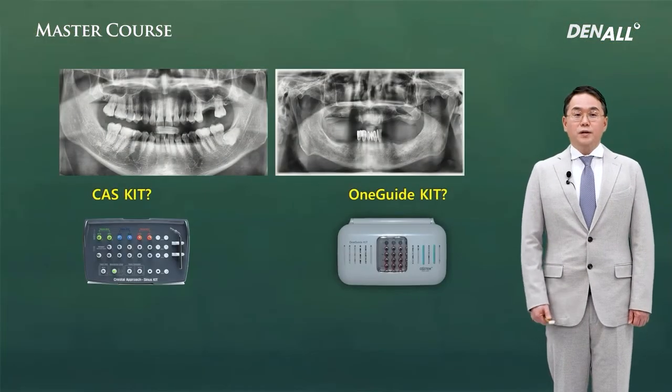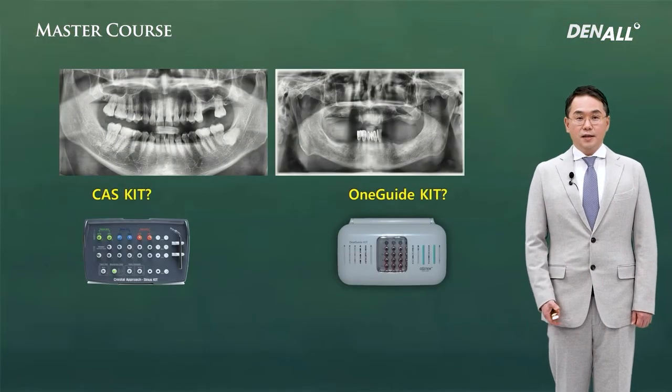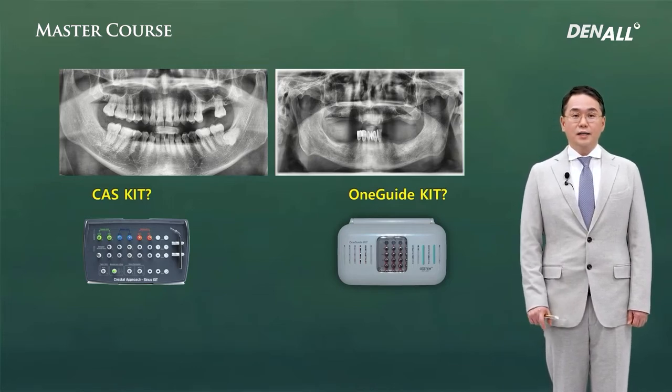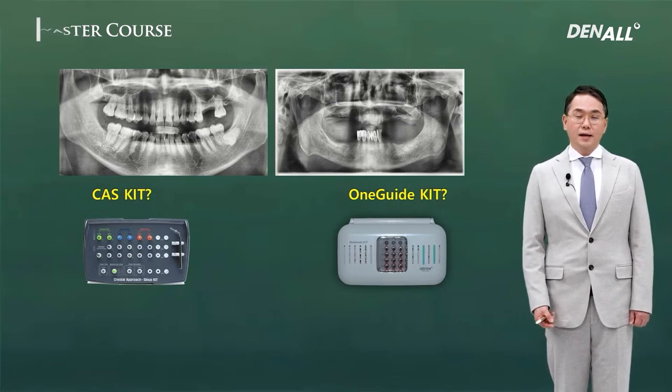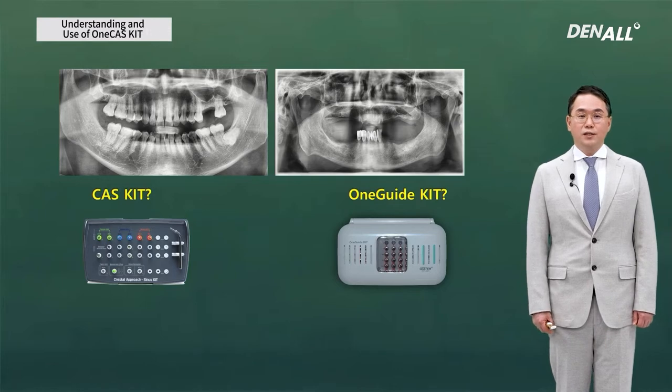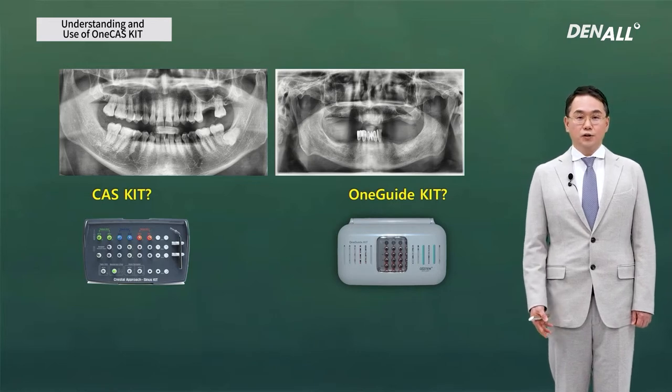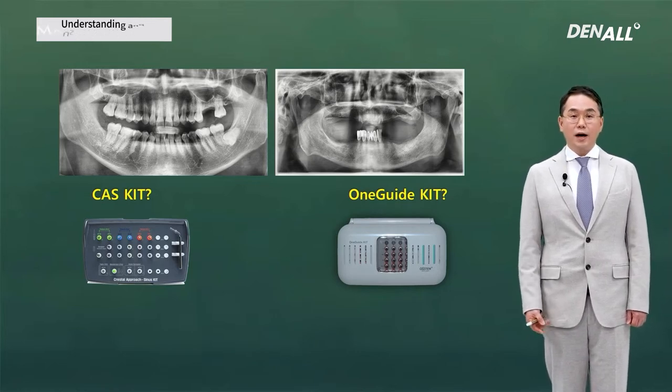As you can see on the left, if you place an implant in the posterior maxilla, the residual bone height to the sinus floor is limited. For the crestal approach, we used to use Austin's casket, also in completely edentulous patients, in the posterior mandible or anterior maxilla.